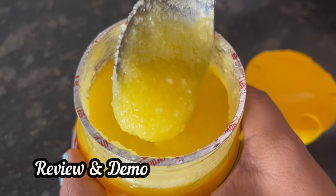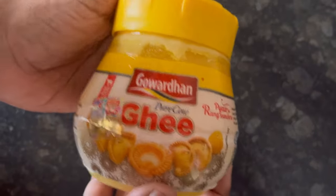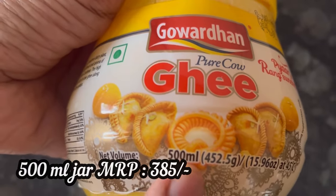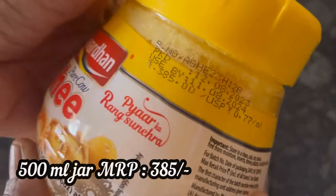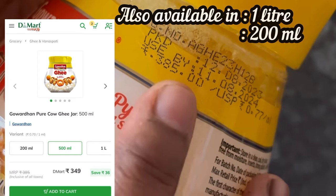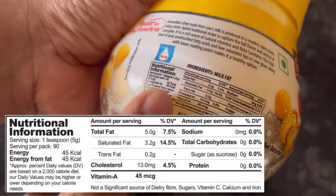Hi everyone, in this video we will see the review and demo of Govardhan Pure Cow Ghee. This 500 ml pack MRP is 385 rupees, D-Mart price is 349 rupees, and it is also available in 1 liter and 200 ml packs.